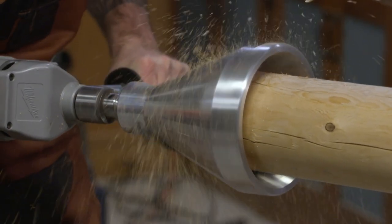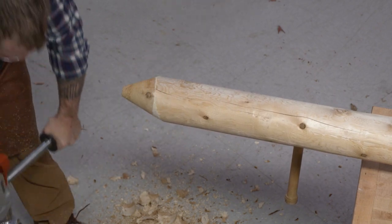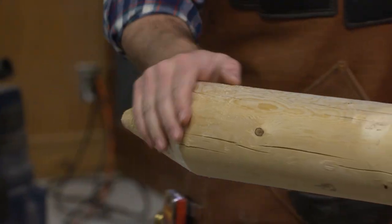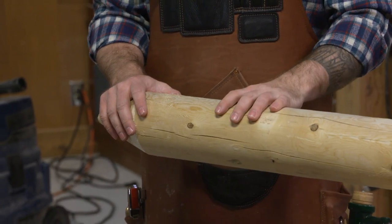Check out your work — there we go. We got a nice taper on the end. This is going to work extremely well, especially if you're using something like a hydraulic post driver.